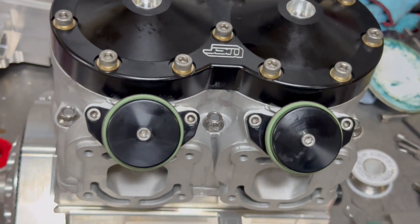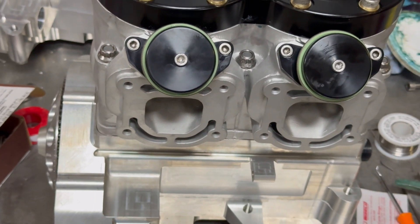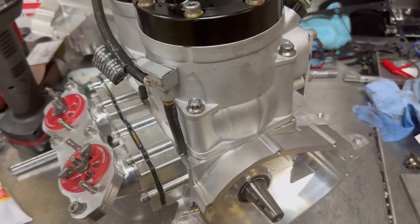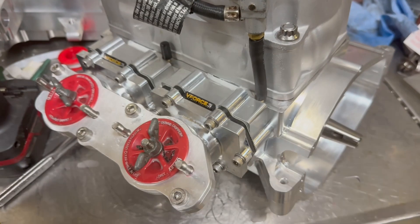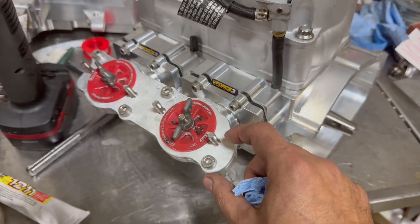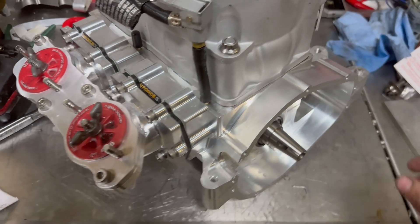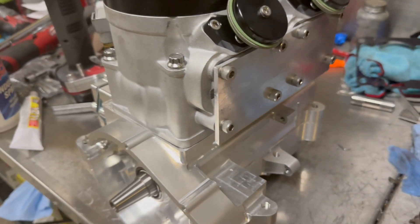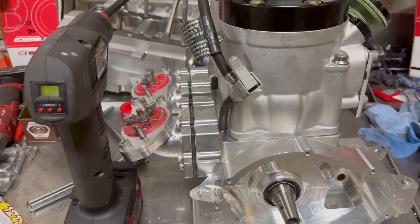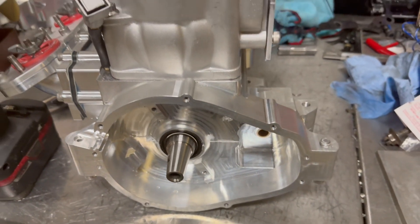Next up we'll do block-off plate install and a pressure check. We've got the intake installed with the reeds, gaskets on both sides of the reeds, and a speed plate on because we want to pressure test as much of this motor as we can. I use pipe plugs from a hardware store, and on the exhaust side we're using one of our block-off plates to block off the exhaust. We're right at about 5 psi, we've been sitting for about 10 minutes, everything looks good, and this motor is ready to ship.